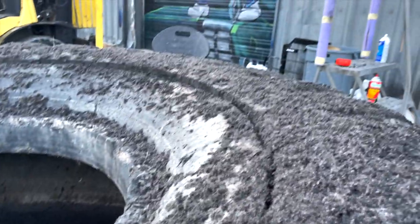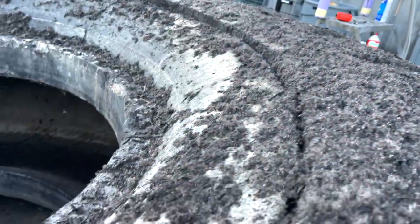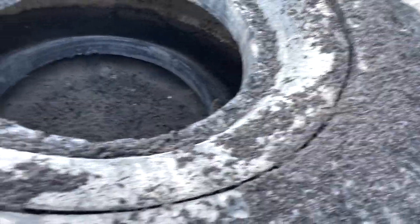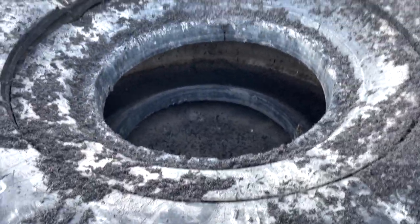I'm working on cutting it down a little bit so we have less sidewall, since the sidewall really tapers in a ton and gets really tight there. So once I cut it around here, it should be a lot wider.